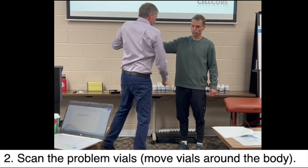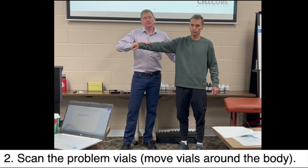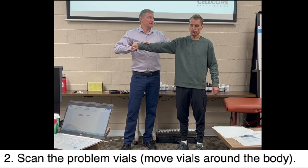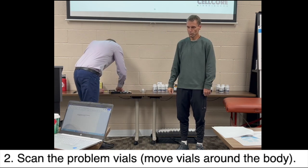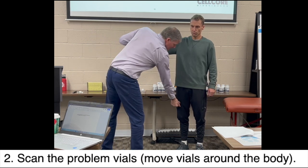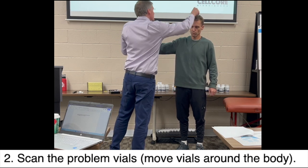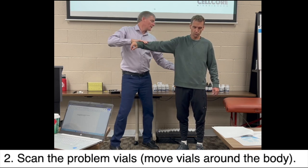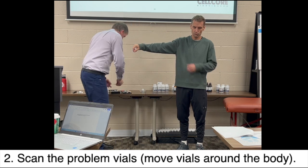The reason why I started at the thigh is because what's the largest organ in the body? Muscles. It's not the brain, heart, liver, or skin — it's muscle. Now we have five Lyme vials. I just grabbed the first three. And then back here: bladder, kidney, centurionals — nothing shows up there.